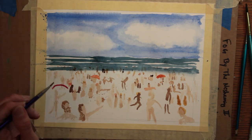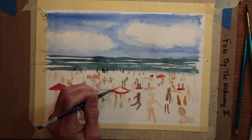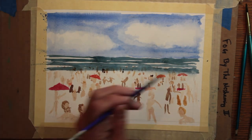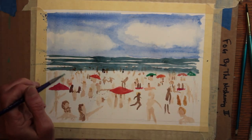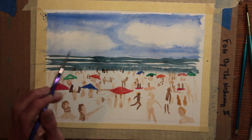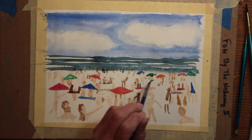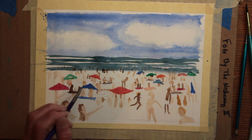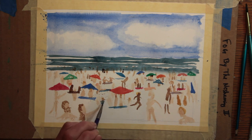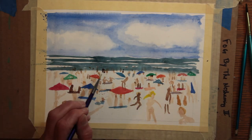Here come the umbrellas. I'm using all different colors for the umbrellas because this is one of my primary color catchers here, and I want it to look bright and festive. Once I have a color on my brush, I'm going back and making some towels and some blankets for people to be sitting on as well.